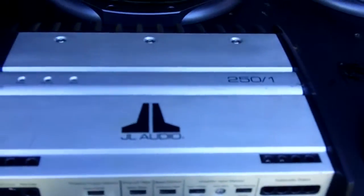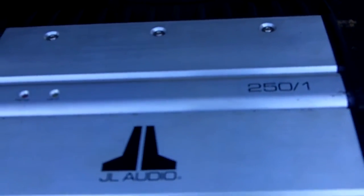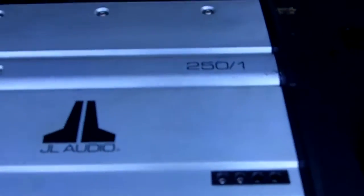All right, I'm back with my JL 250/1. I'm going to show y'all the amp guts. If y'all hear wind noise, sorry about that — it's really windy outside today. Here it is.